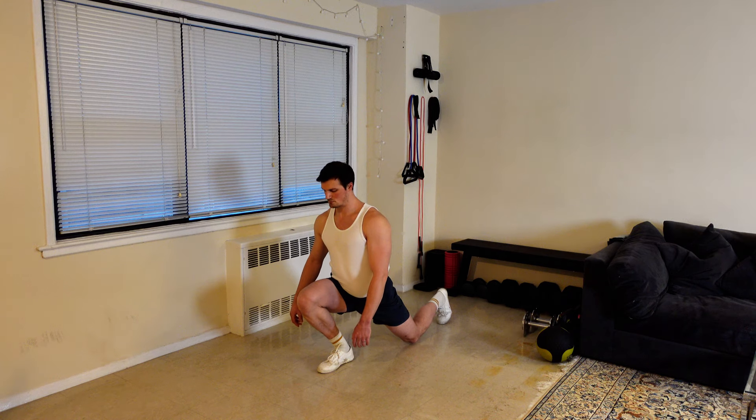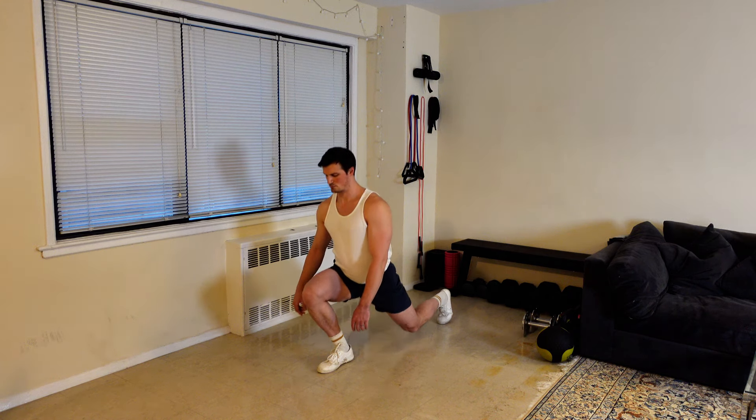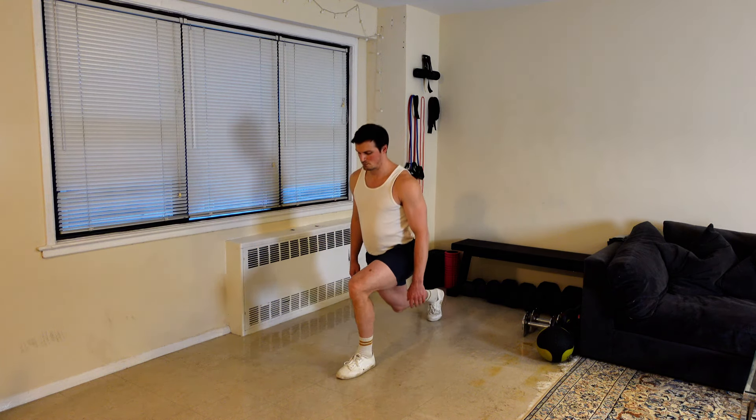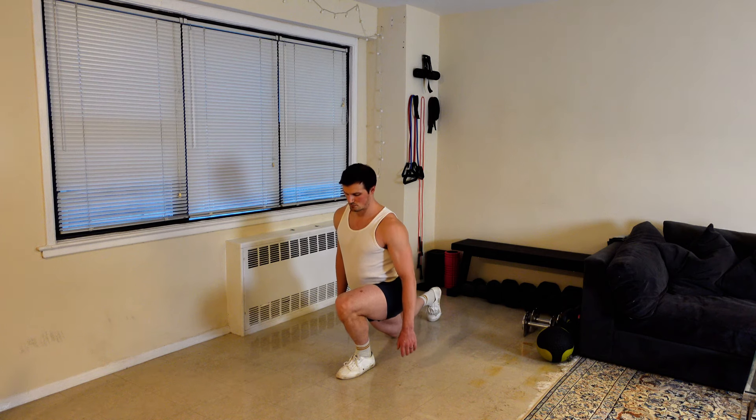This maximizes the range of motion and creates great tension to support healthy ankles, knees, and hips. If your ankle dorsiflexion is limited, it's totally okay if your heel peels off the floor slightly. This will allow you to increase range of motion in ankle dorsiflexion over time.